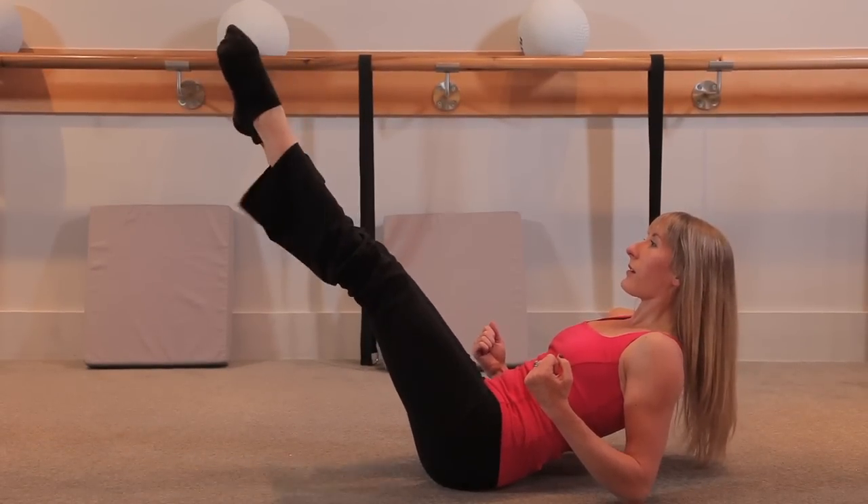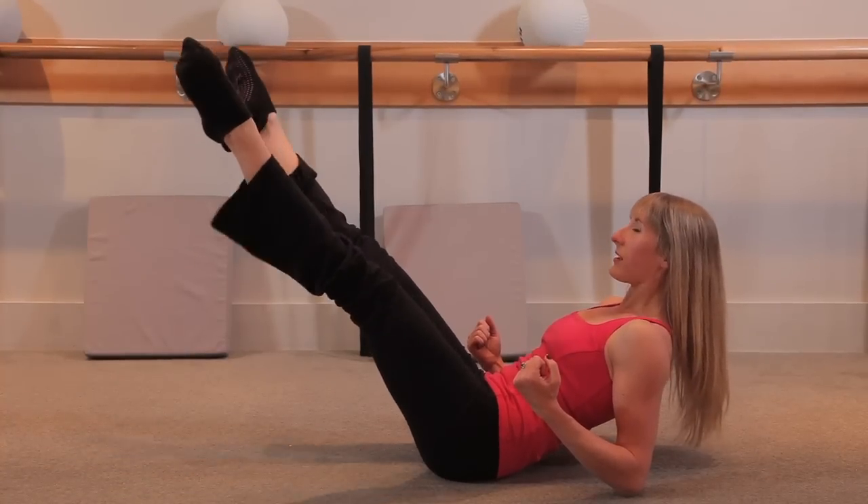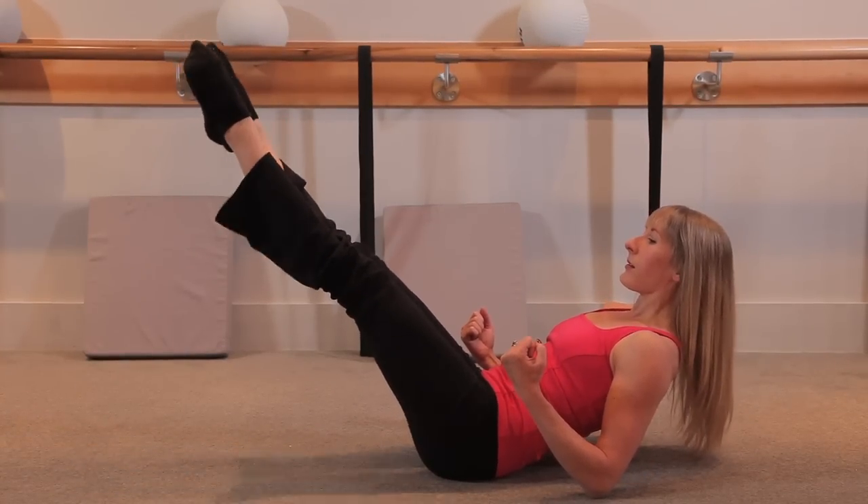Come center, heels together. Start to tap those heels — tap, tap, tap, tap. Sixteen, nice and quick. Eight, seven, six, five, four, three, two, and done.